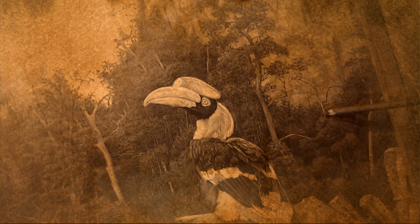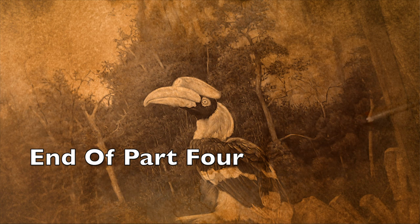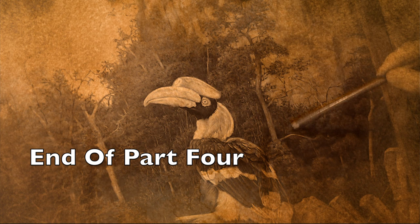And that brings us to the end of part four. Thank you for watching. In part five, we'll get back to the painting, back to finishing off those hornbills, and bringing the foliage at the bottom of the painting to life to finish everything off.